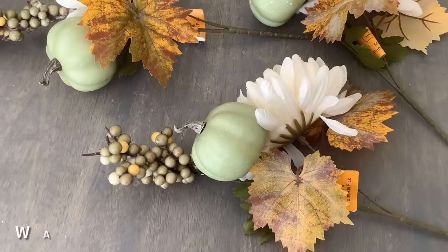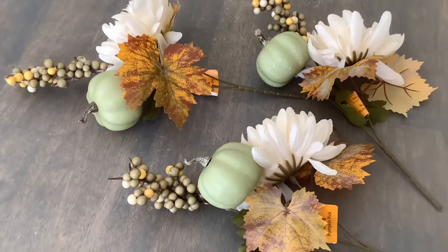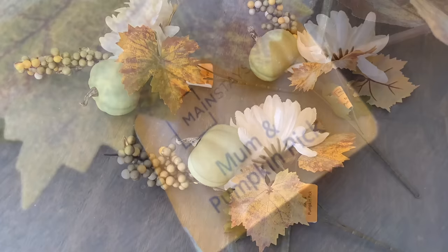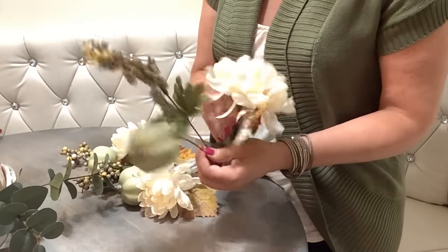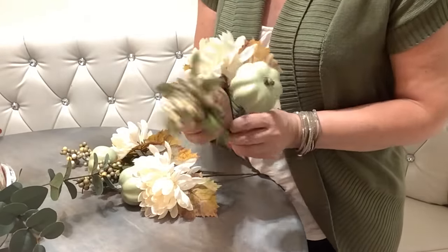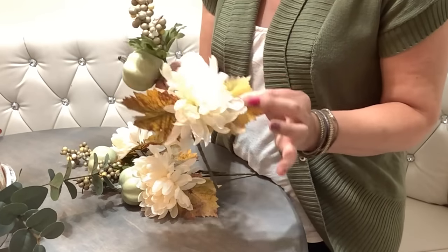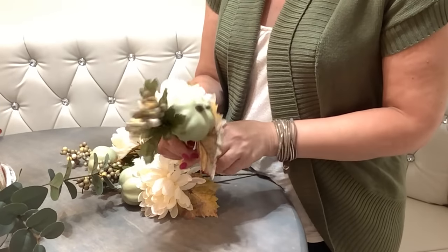Today's project is inspired by these pretty picks I found at Walmart. I love the mint green pumpkin - I think it's so trendy this year and it's a great value. You get a nice big flower, some berries, a mint green pumpkin, and even two nice big leaves. Good value, and you don't need to add much more to create something pretty.